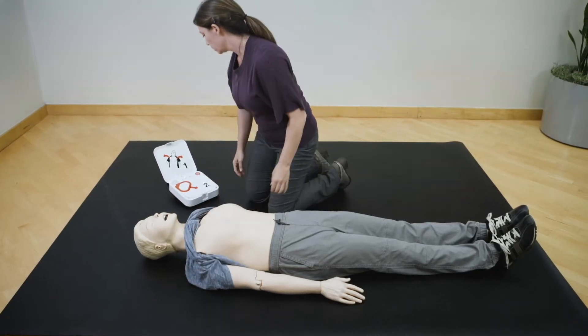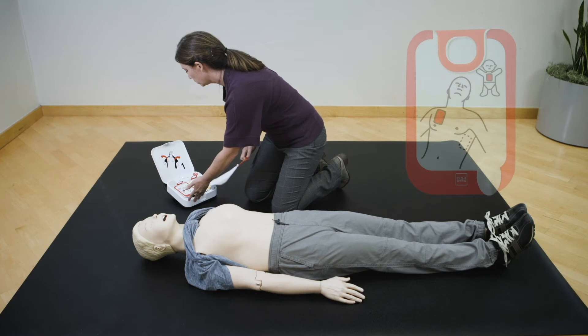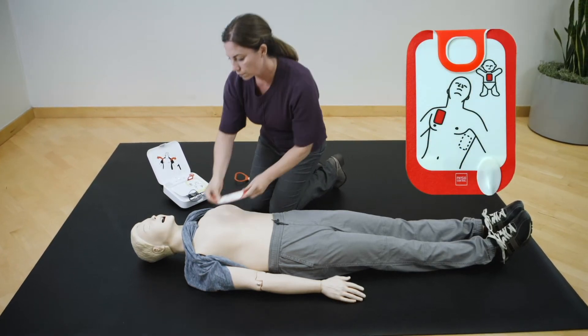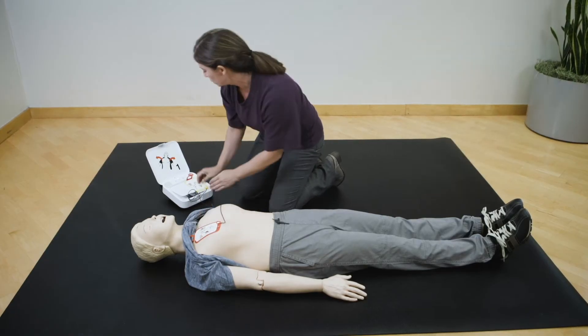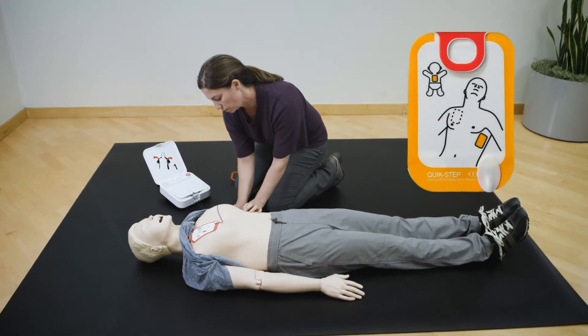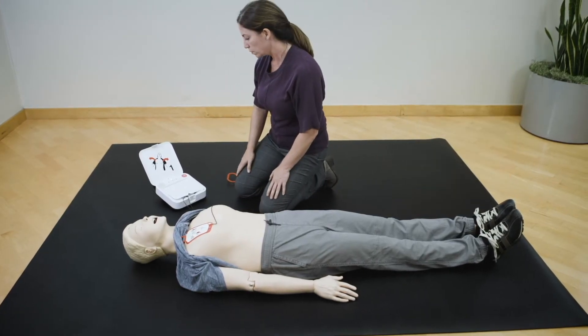Red handle to reveal pads. Look at pictures on pads. Apply pads to bare skin exactly as shown in the pictures. Press pads firmly. Do not touch patient.